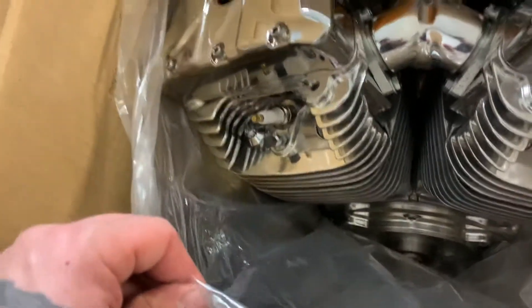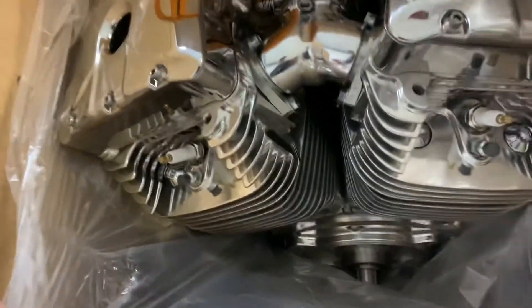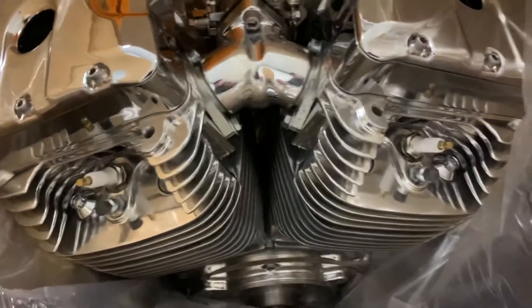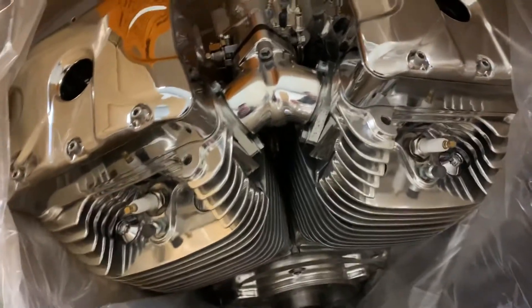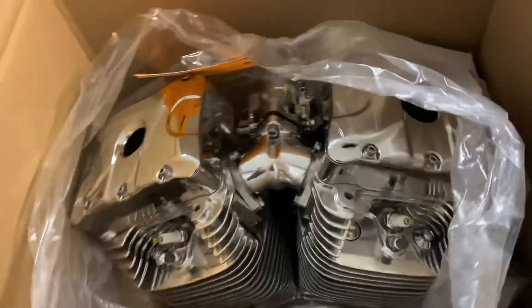These engines, from my experience, are so smooth, so responsive. Nothing honestly beats them. Beautiful, fantastic thing. I've got this baby going in.